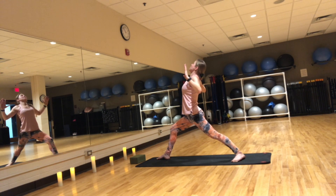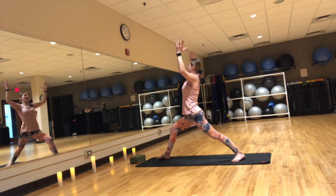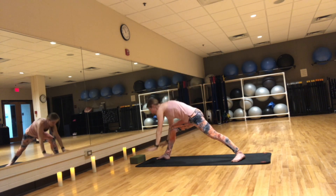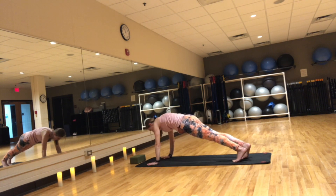Inhale, arms up — warrior one. Exhale, step to plank and pause when you get there.